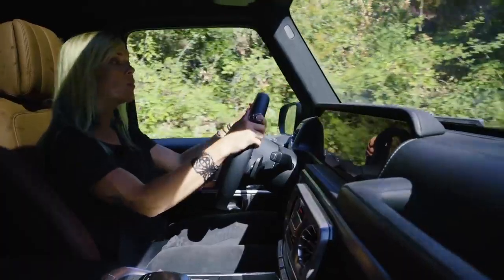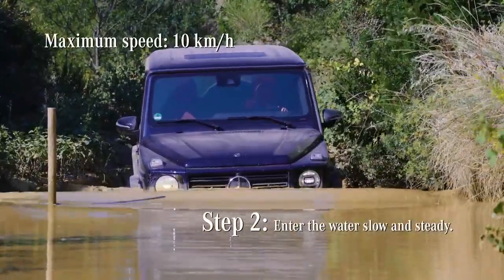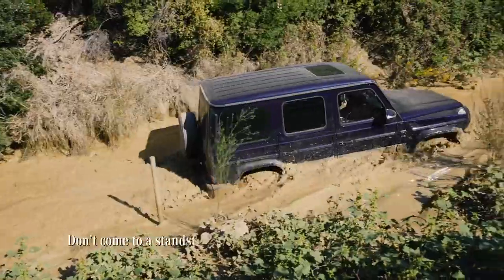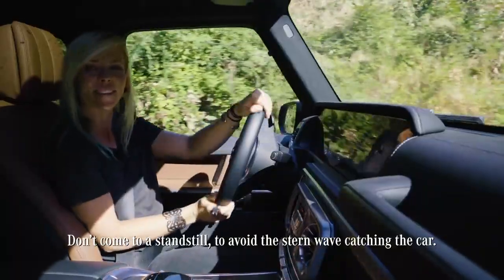Now when driving through deep water it is very important to go slow and steady — no more than 10 kilometers per hour — but make sure you don't come to a standstill or that wave is gonna come up behind you. No snorkels or nothing.